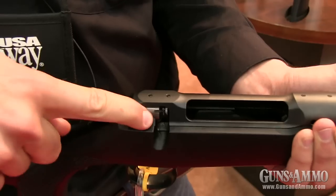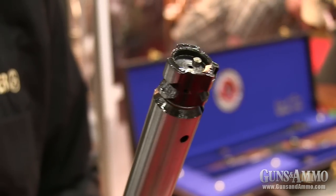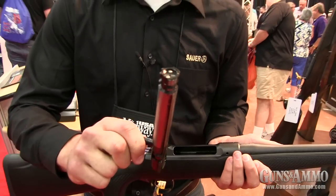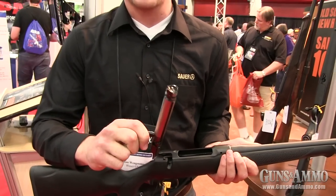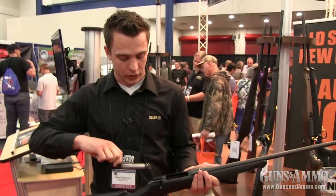Furthermore, the bolt locks with six massive lugs directly inside the barrel. That means, when you talk about passive safety, the maximum you can get — and you have a high stiffness, which is the main feature for accuracy.